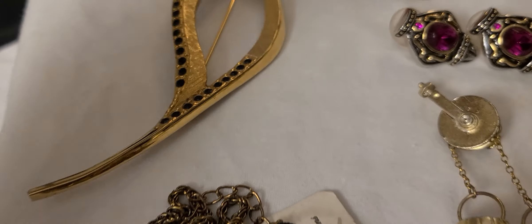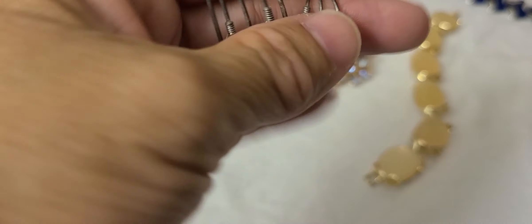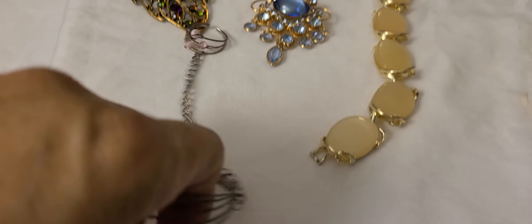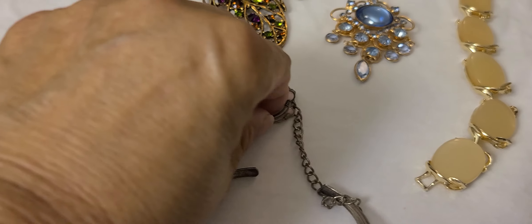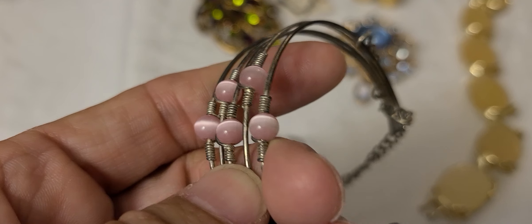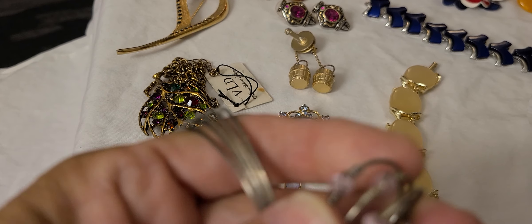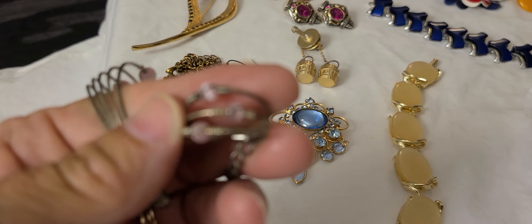We're going to start with this bracelet and ring combination. It's a little bracelet, and then the ring and the chain goes across the top of your hand. It's just little pink beads wired on, and the matching ring.